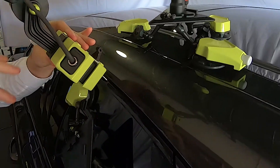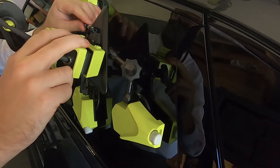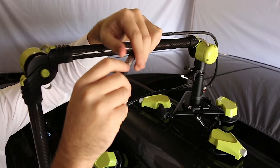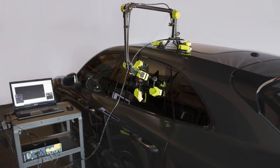The measuring arm is attached to both bases using a quick mount. This step identifies the relative location and establishes a common reference system for the measurements that will follow. SealScan is now ready to start the inspection.